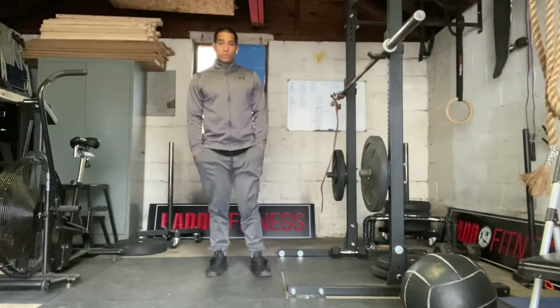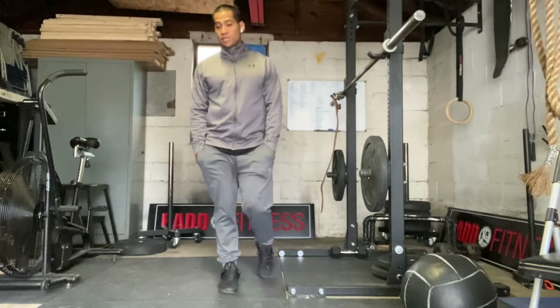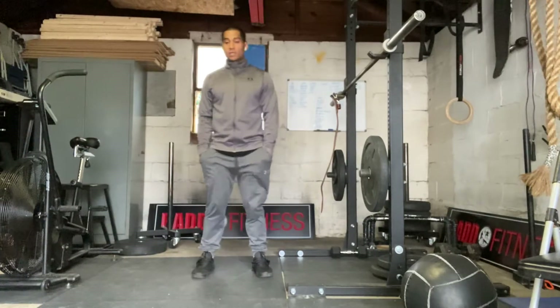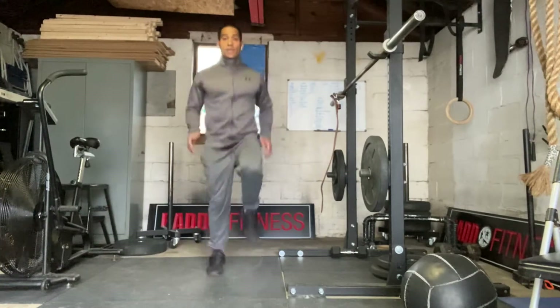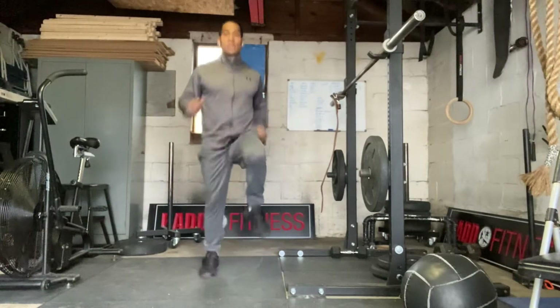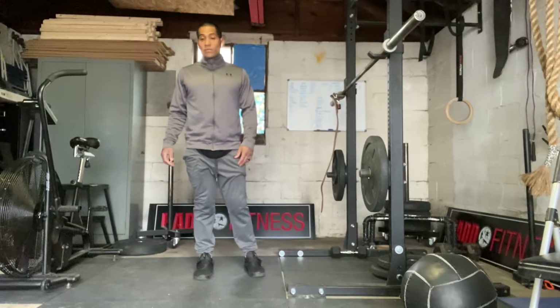We're just going to do a cardio routine I like to do. It's about one minute at each station, so you're just going to run in place on the first one. So once you're ready, you'll start your timer. It's just going to be running in place. That's the first one, I'm going to do that for a minute.